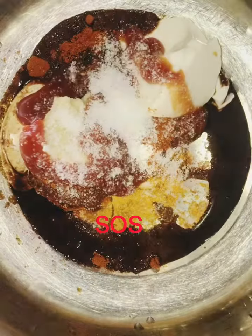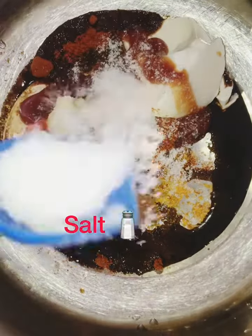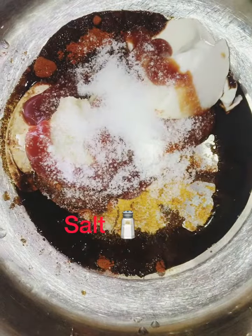Barbecue sauce 2 tbsp, salt 1 tsp. Mix all of these together to make a paste.